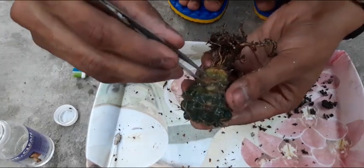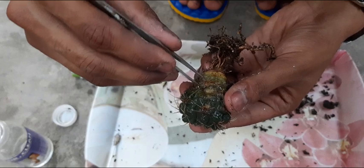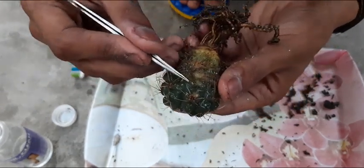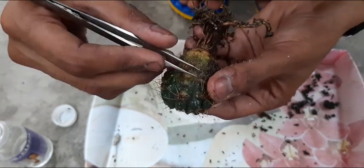To prevent such fungus, you can use any copper-based fungicides. Otherwise, the advisable one is Zero Mill Gold, which is easily available on Amazon.